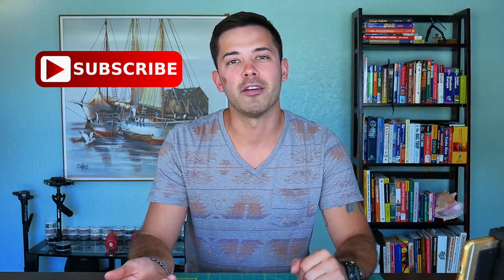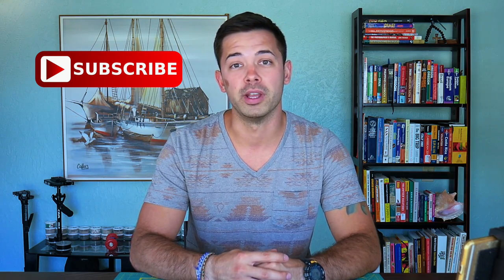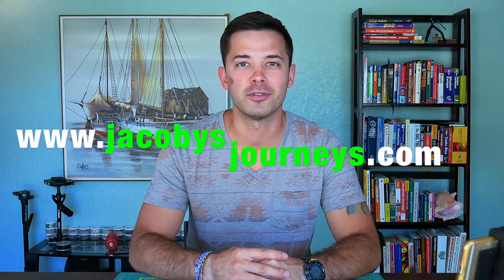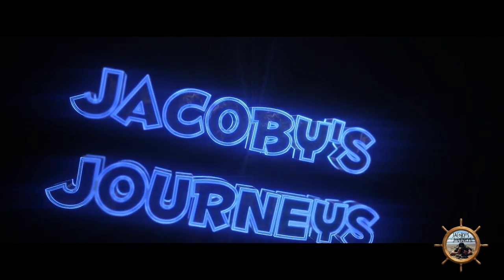Thanks for watching this review about the Lewis and Clark RFID blocking passport case. Hey, subscribe if you haven't — I upload new videos about travel and backpacking gear every week. You can also check out my website jacobysjourneys.com where I have a lot of free travel and backpacking information.